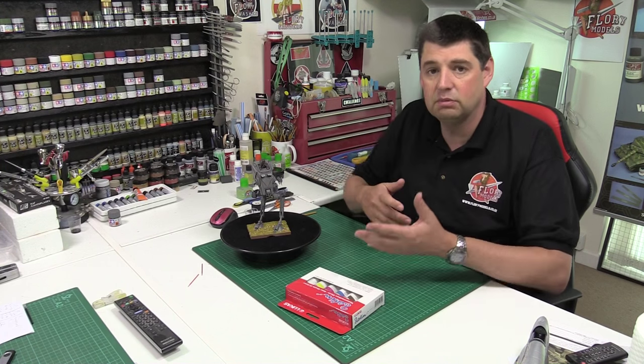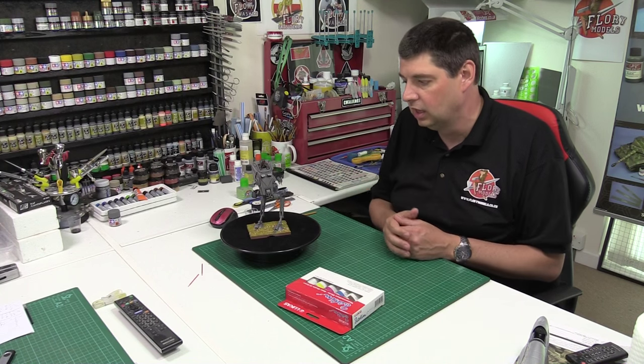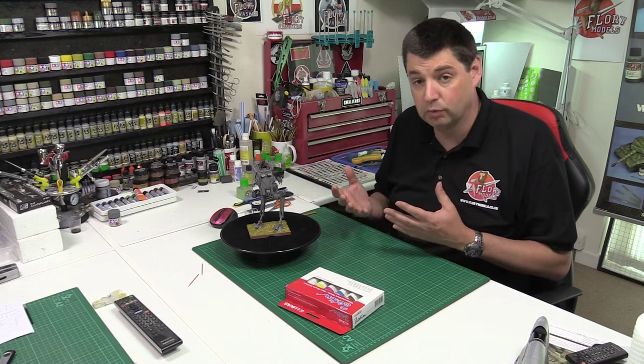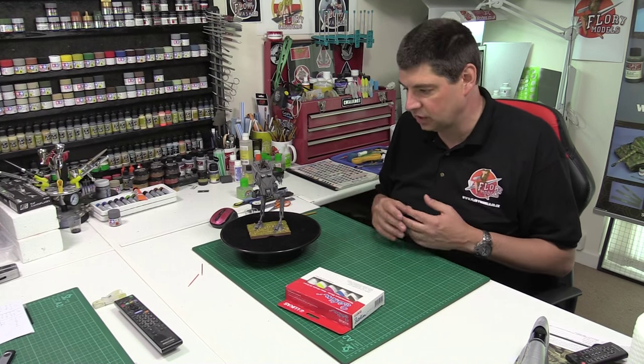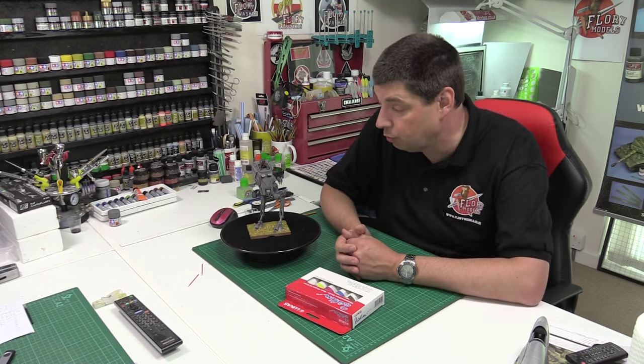The plastic they use for these kits tends to be a tougher, hybrid ABS styrene type plastic. Somewhere along the line it just has a reaction with the enamel and crumbles. It's not even melting — a lot of people said it was melting, but it's not. It physically just shatters, just crumbles. It can't support its own weight.